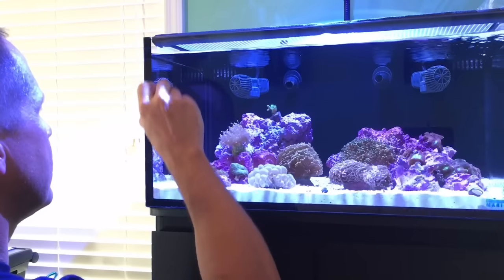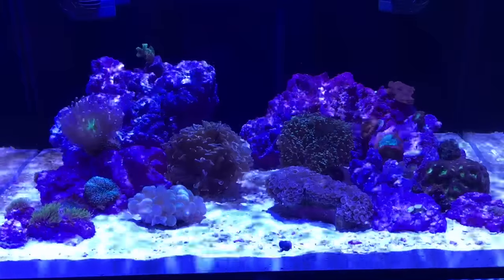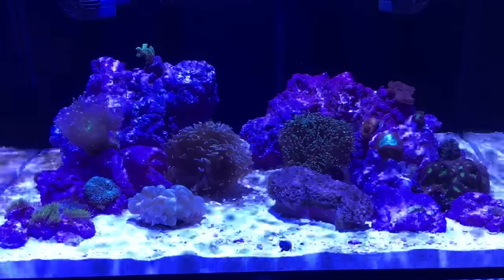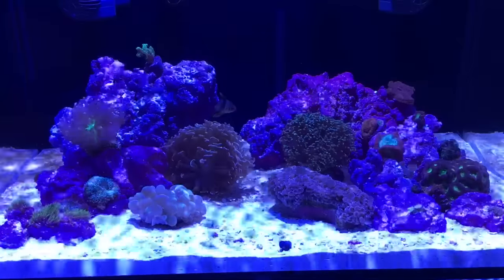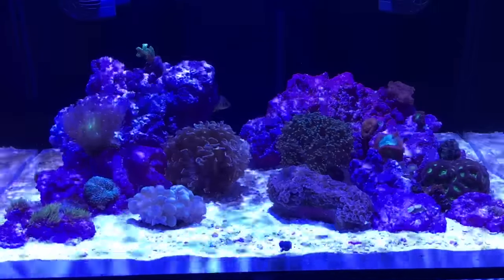Hey YouTube, CyberAquarius coming to you with an update video on my 25 gallon Fusion Lagoon reef aquarium. It's been about a month since my last video but a lot has happened since then, so I'm going to bring you all up to speed.